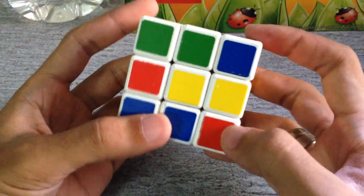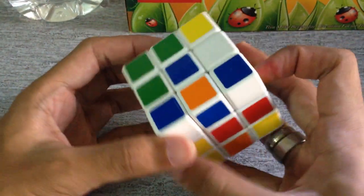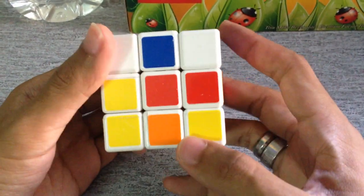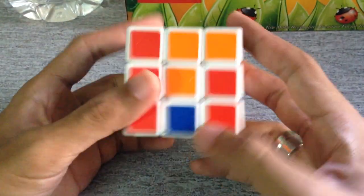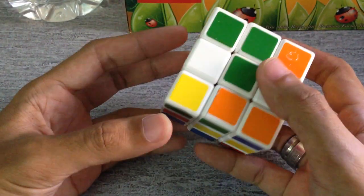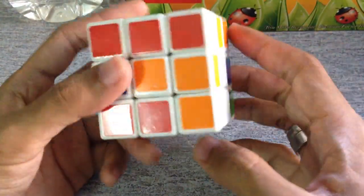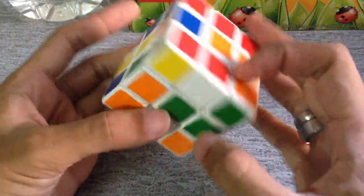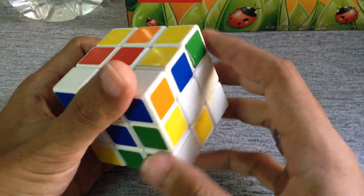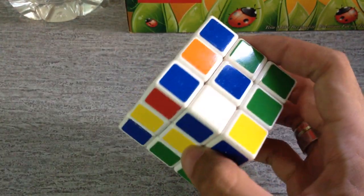Hello everyone! Today I'm going to show you how to solve this Rubik's Cube the easy way for beginners. You don't have to know much about which part is going where — you just need to memorize the steps to finish this Rubik's Cube puzzle.